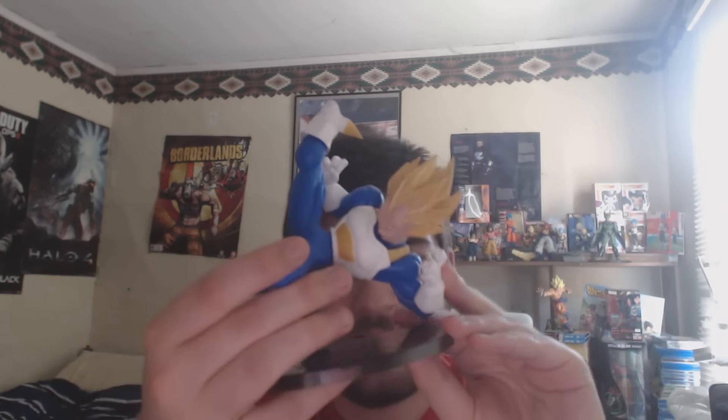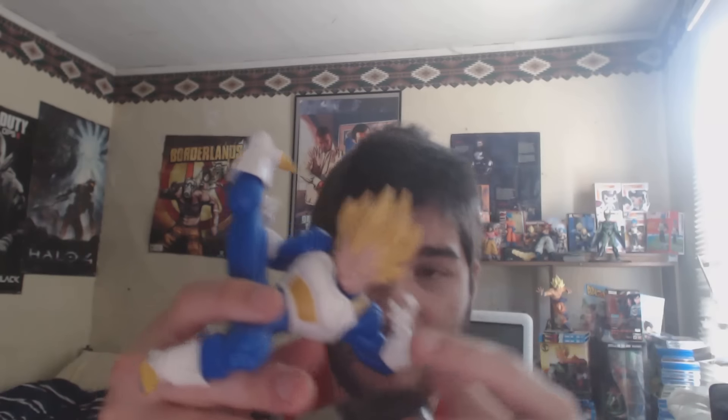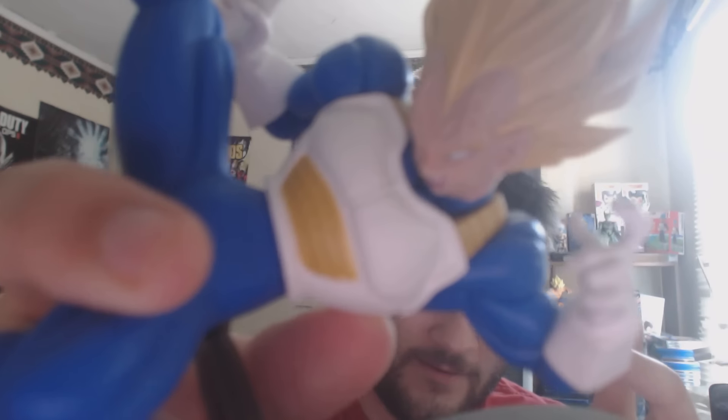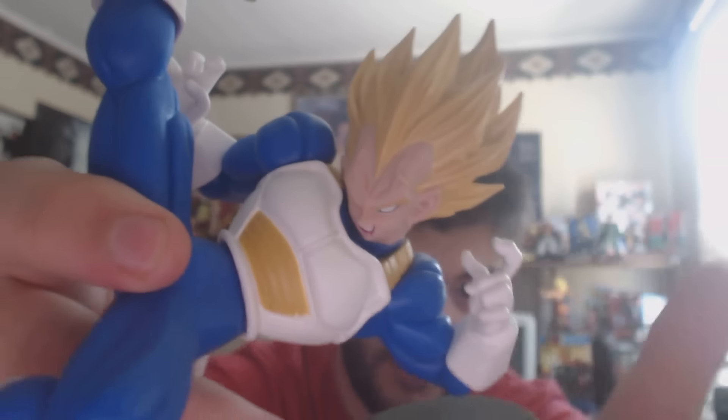We'll try and make this one a little bit shorter. Actually there's a little bit to say about this — it's kind of interesting. And it's very, very cheap right now. This thing is $10.50 right now. $10.50 for this figure. Pretty cool if you ask me.